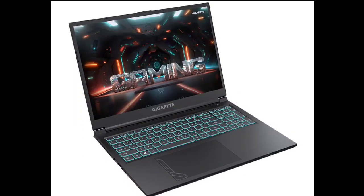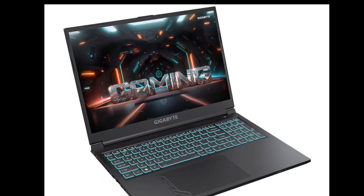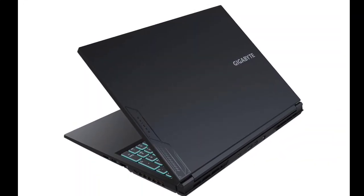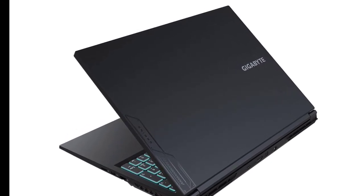The laptop features a 16-inch Full HD Plus WUXGA display with a high 165Hz refresh rate and a 16:10 aspect ratio. To keep temperatures in check during intense gaming sessions, the G6 incorporates the Windforce cooling system and dual large fans.